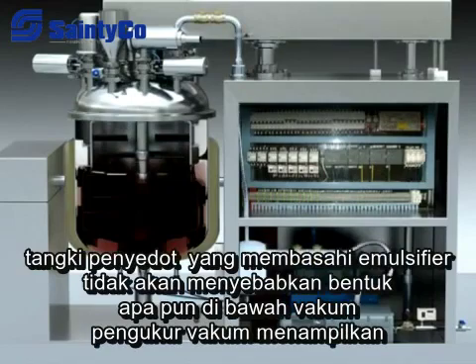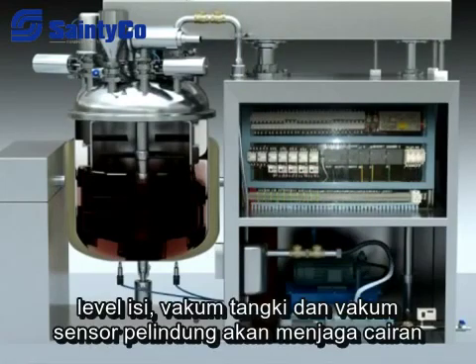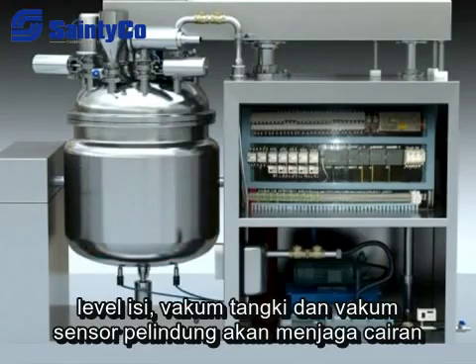The emulsifier will not cause any foam under vacuum. The vacuum meter displays the vacuum degree of the tank and the vacuum protective sensor keeps the liquid pressure in normal state.